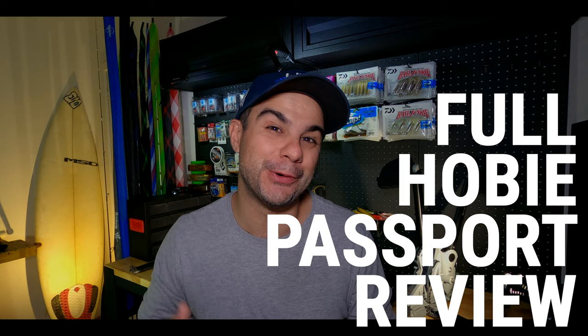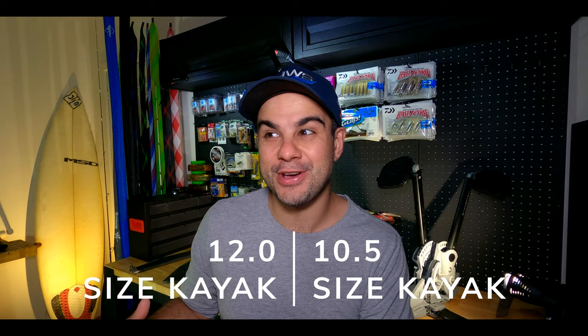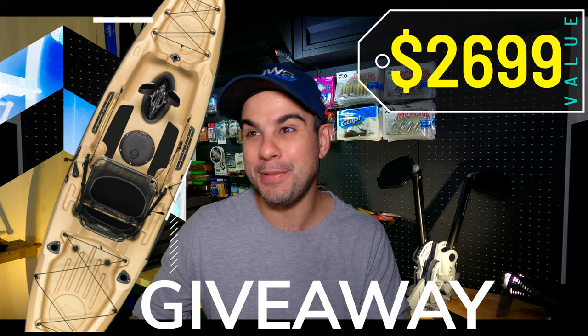I'm really pumped about this video. If you're looking for a full review of the new Hobie Passport, or maybe you're interested in the differences between the smaller versus the larger version, or maybe you've heard that we're giving away a new 12-foot Hobie Passport — this is the video that you want.